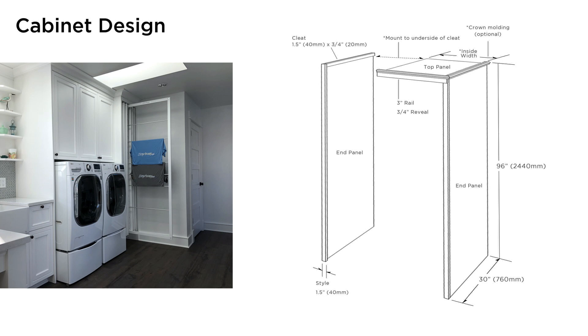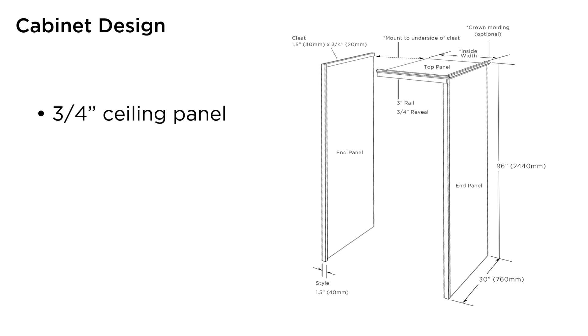Here are the critical design requirements to understand. First, the DryAway system mounts to the underside of the ceiling of the cabinet. Be sure to adequately support the ceiling, which needs to be made with a solid ¾ inch material. The easiest way to attach the ceiling is to use cleats on the side panels to screw the ceiling up into for a sturdy, clean looking install.